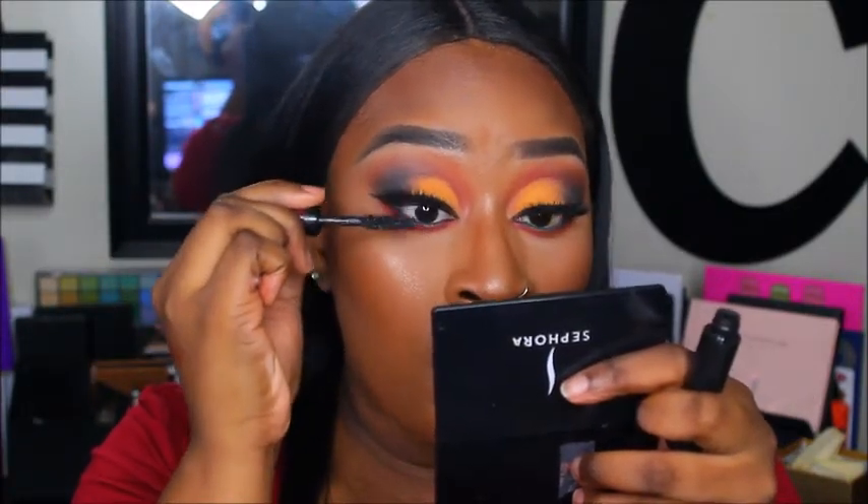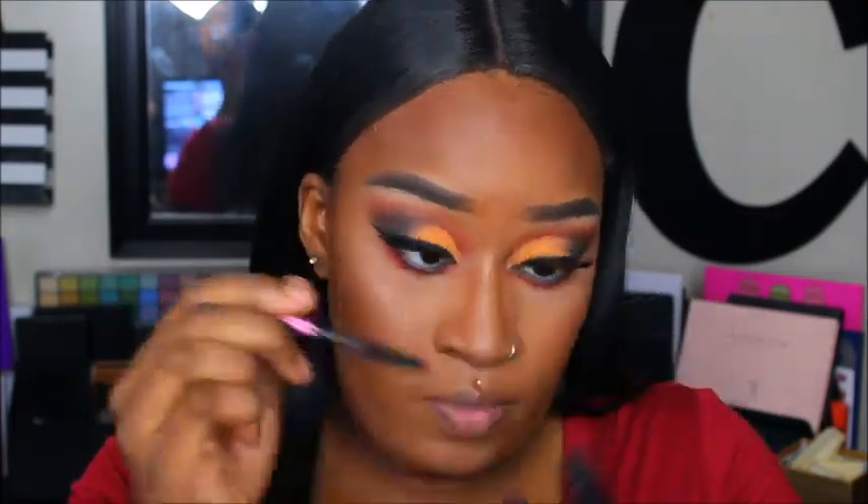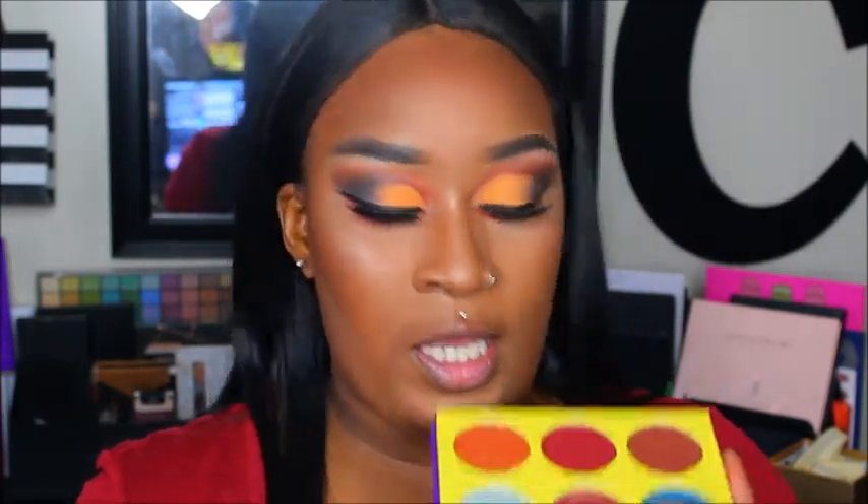For mascara I'm going to take the Lancome mascara that I've been loving for the longest and apply it to my lashes top and bottom. For my inner corner highlight I'm going to use the shade Aziza from the Saharan 2 palette and apply it to my inner corner.